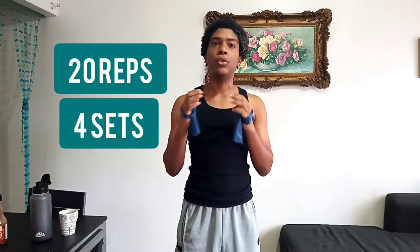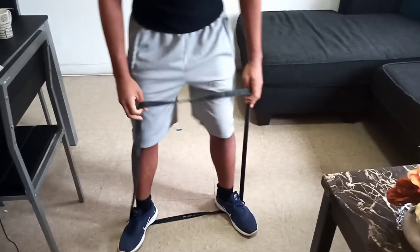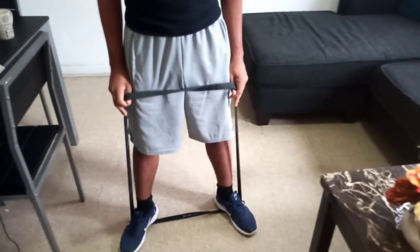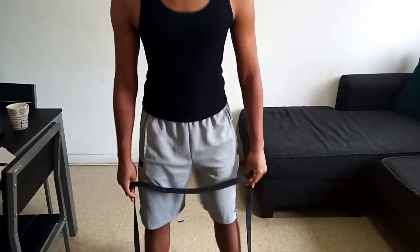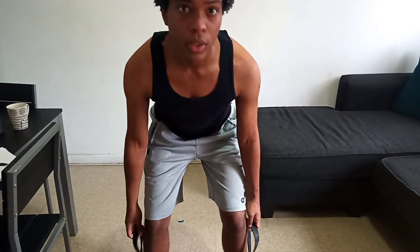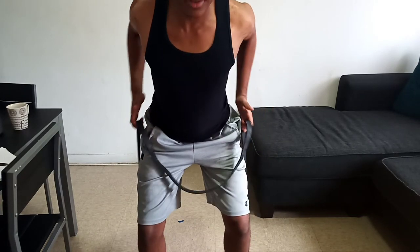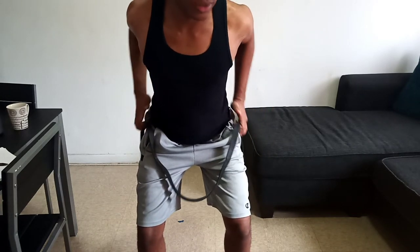We're going to do 20 reps and four sets of this one. Our fourth exercise will be a bent over row. First, we're going to step into our band and stand shoulder-width apart. We're going to bend our back, grab our band right about under our knees, and pull with our back up to our waist like this.